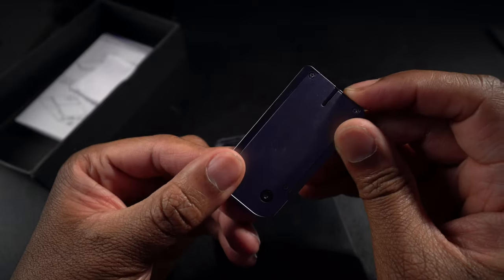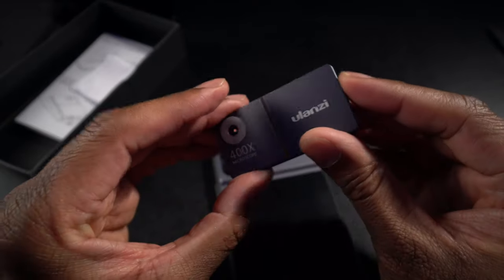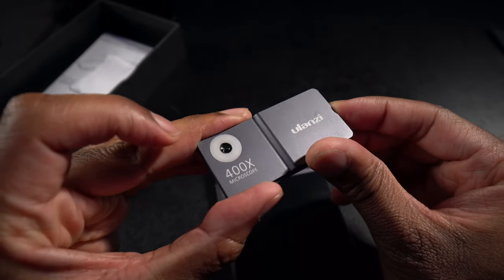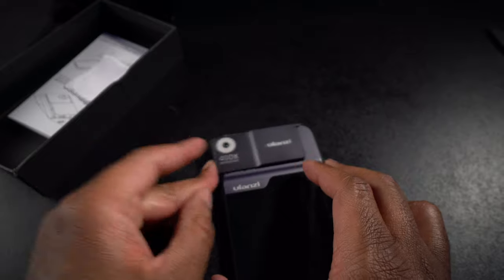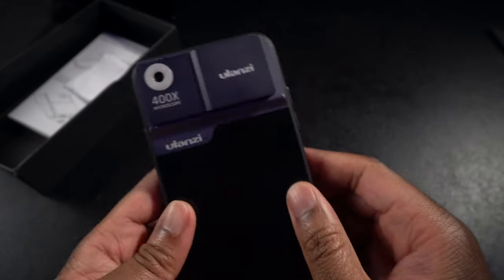Not really sure — maybe it turns on automatically. I'll have to read the instructions a bit. I'm going to charge this thing up and then do a couple of test shots. Alright, I went ahead and put a little charge in the camera here with the light, pushed the button, and the light is on — so we're ready to start testing. Let's go see what it can do.